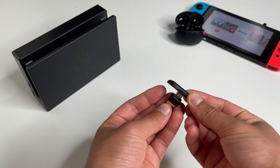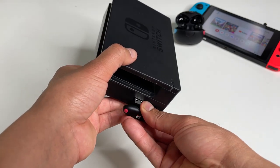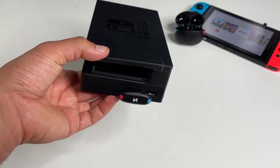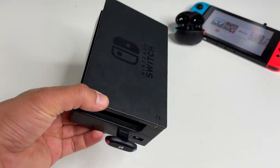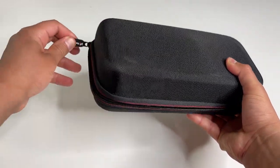They also include a USB-C to USB-A adapter. You can use this to plug the Bluetooth adapter into the official Nintendo dock, so that'll be pretty useful for your at-home setup.